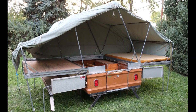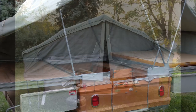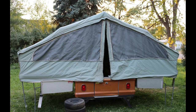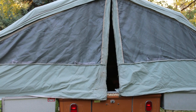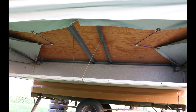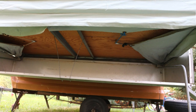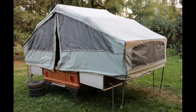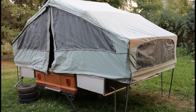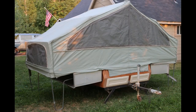It is a complete trailer — everything's there. The canvas is believed to be an original. It's got the big single window on the front, the big picture window. The screens have been replaced and are fairly new and in pretty good shape. The canvas itself, though, you've got to be pretty careful with it — it's a little brittle. I don't know if there's any type of conditioner that could be sprayed onto it, but it just seems like it wants to tear if you're not really gentle with it.